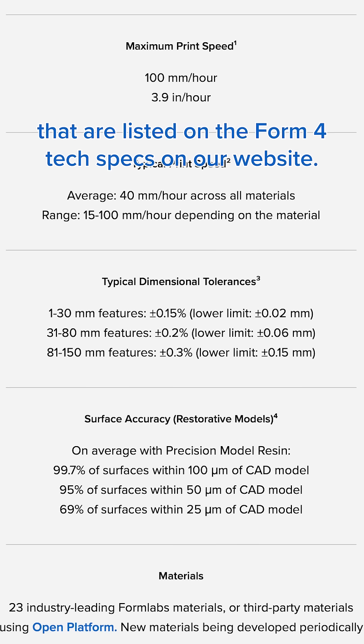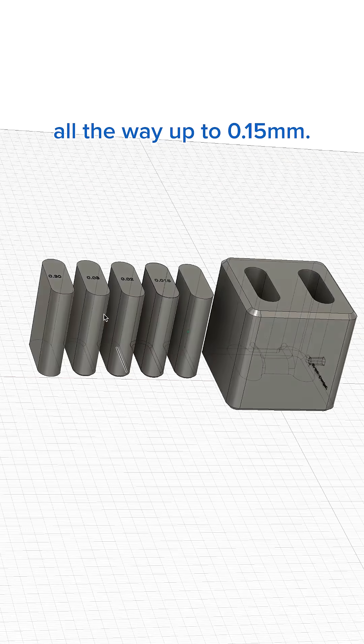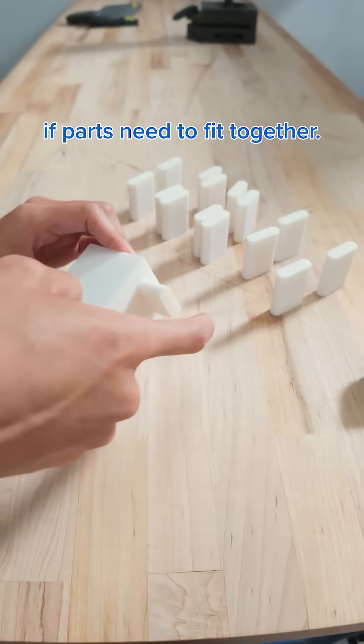These are the tolerances listed on the Form 4 tech specs on our website. I tested tolerances all the way from 0.01 mm up to 0.15 mm. For reference, 0.2 mm is the offset most commonly used for FDM prints when parts need to fit together.